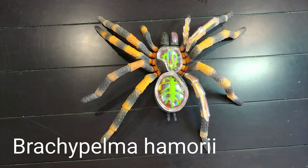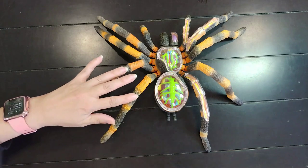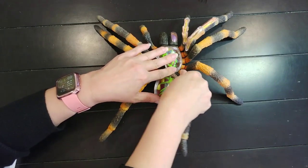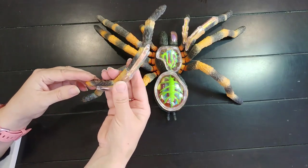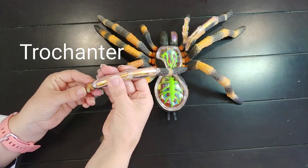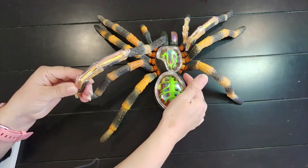Here we have the Brachypelma hamorii, the Mexican red knee tarantula — that is what this model is supposed to be. First I'm going to take a look at the legs. These legs are removable. I'm going to take this bigger hind leg off and look at the outside structure. Beginning where it connects to the body, this is called the trochanter.